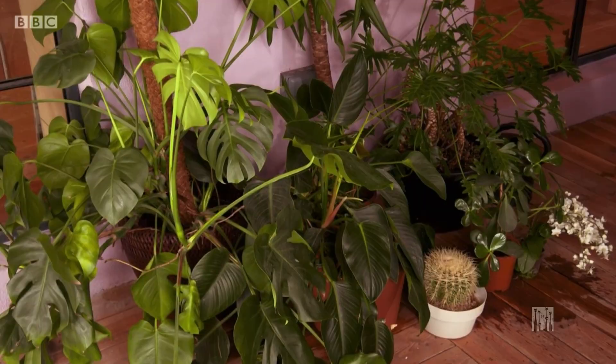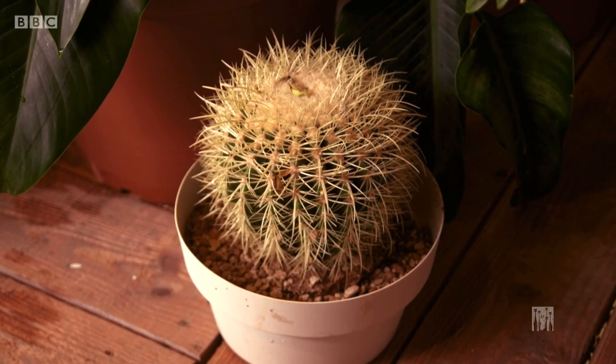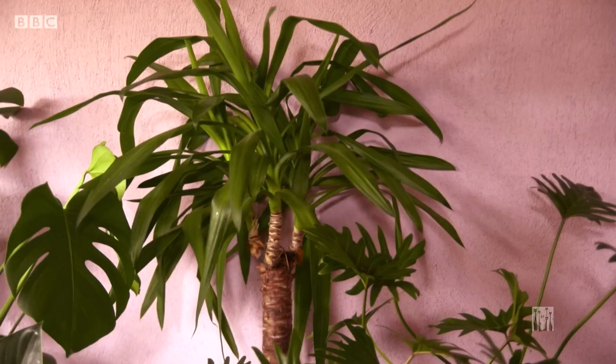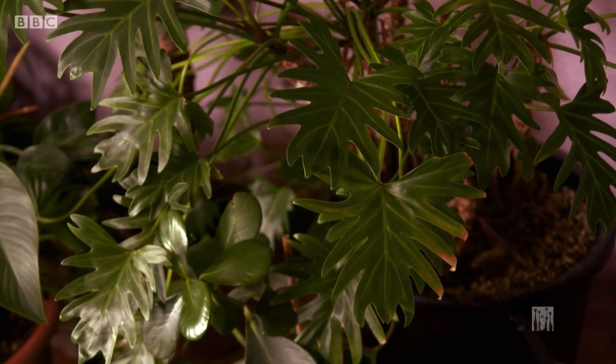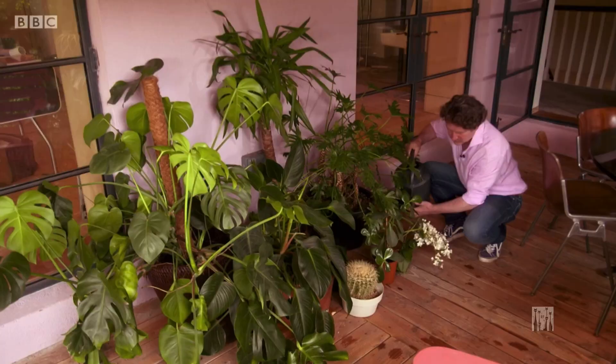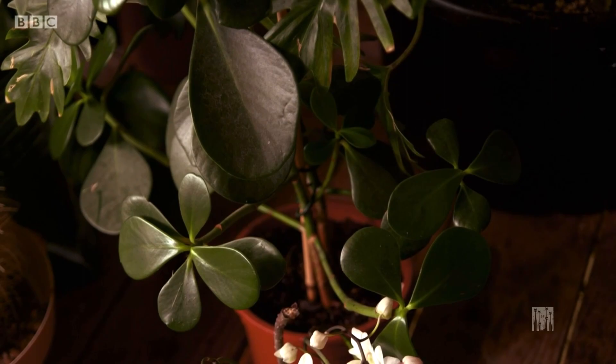We've all gone houseplant mad in the last few years — people love to fill their homes with foliage plants or flowers such as orchids. But did you know that once the weather warms up and the fear of frost is gone — from about the middle of June — you can move your houseplants outside? They love being outside. Put them in a shaded area to start off with, because the sunlight would be much too strong for them. You'll have to water them a lot more regularly, but use rain water — there are no chemicals in it and they'll absolutely adore it.